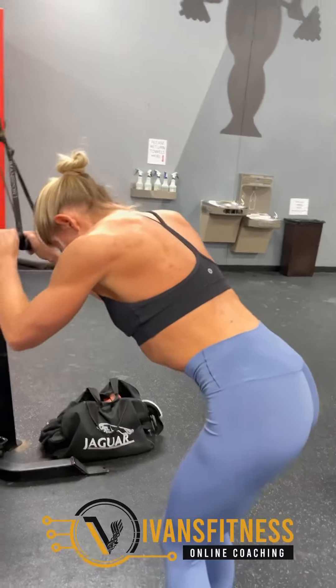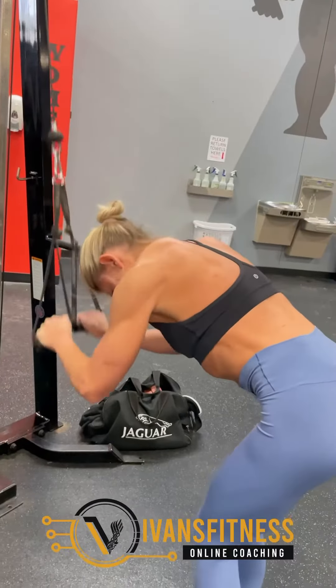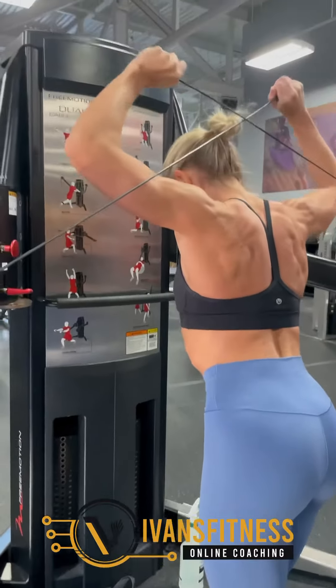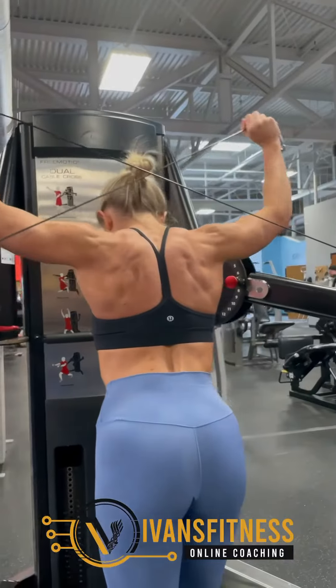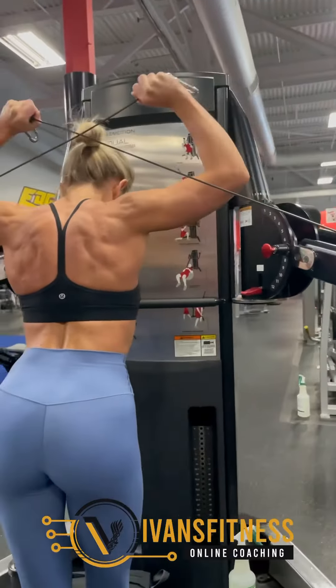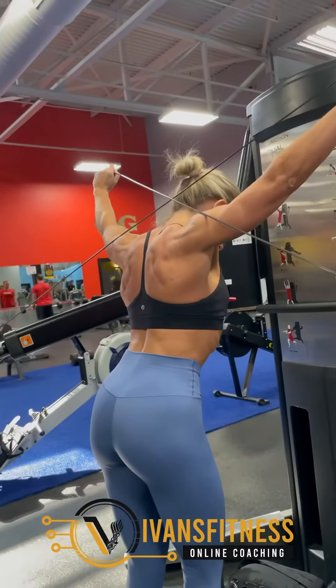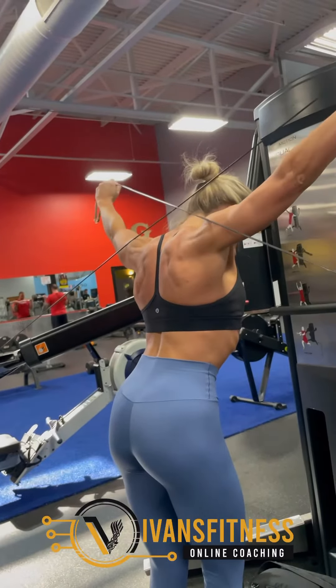I like to finish with a tricep exercise that gets the triceps stretched out — something overhead like this exercise, which is a great one. You come all the way behind your head and then extend, keeping your elbows in the same position. We did four sets of that and that was it. Keep it basic, keep the intensity high, keep it fun. Hope this helped.